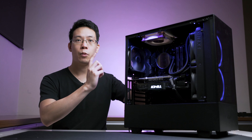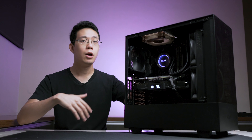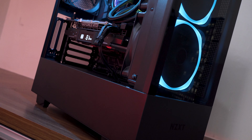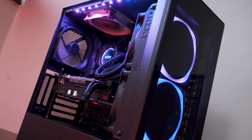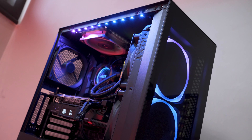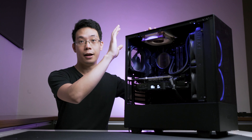Thank you for watching this video. If you're interested in where to purchase this case, including the updated price, links are in the video description below. Comment below on what other NZXT products we should review next. Remember to like, subscribe, and help share this video on social media — that'll give us the boost to make more content for you in the future. Till then, I'll see you guys in the next case review. I love this case!